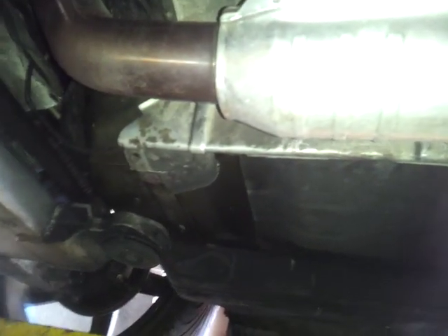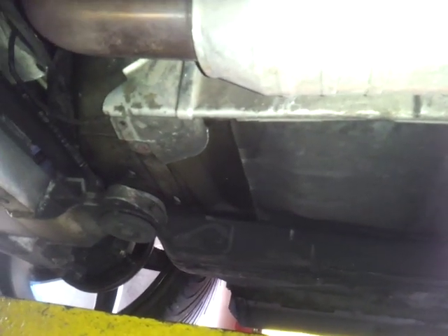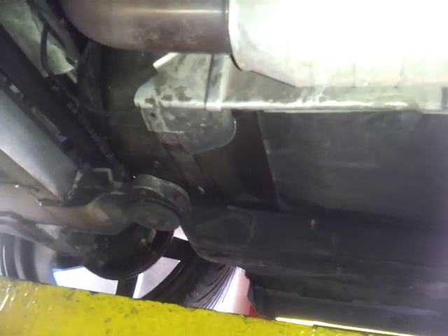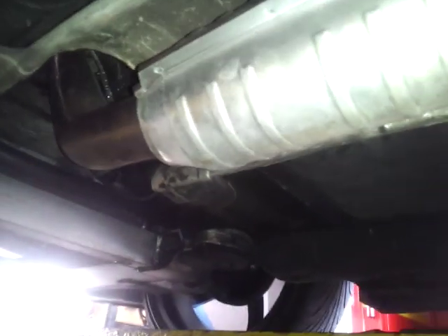I knew my catalytic converter was destroyed, so I went online to eBay and picked up a MagnaFlow catalytic converter direct fit. If you want to know what the item number is, it's MagnaFlow 23405. It's a direct bolt-on.